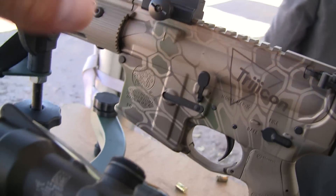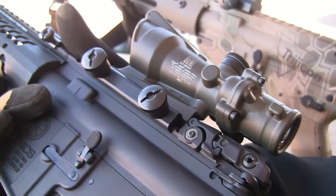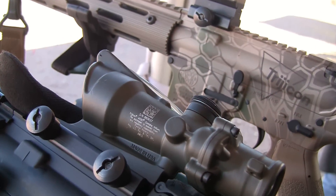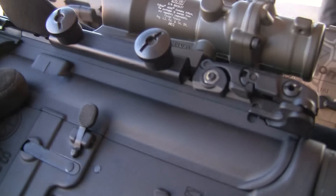This is your Flat Dark Earth here, and this is your O.D. Green, and we also have a Sniper Grey. So do you have an example of a Sniper Grey? I don't. We'll have some at the show this week, all on display.